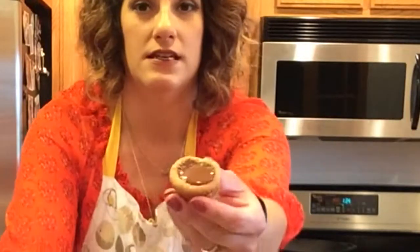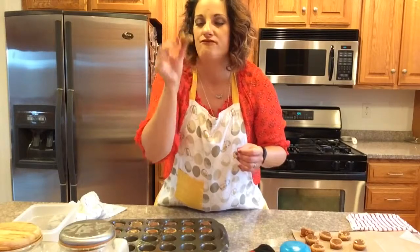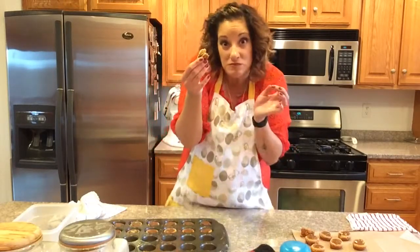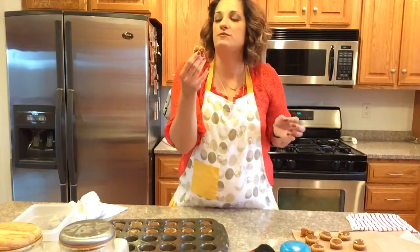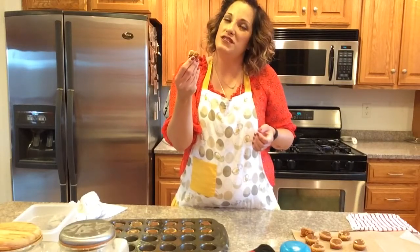And there you have it — that's the end result. A beautiful golden brown peanut butter cookie with a soft center of Reese's peanut butter cups in the middle, and they are so tasty. I bet you can't eat just one — they're that good. Thanks for watching! Make sure you subscribe and like this video, and we'll see you next time.